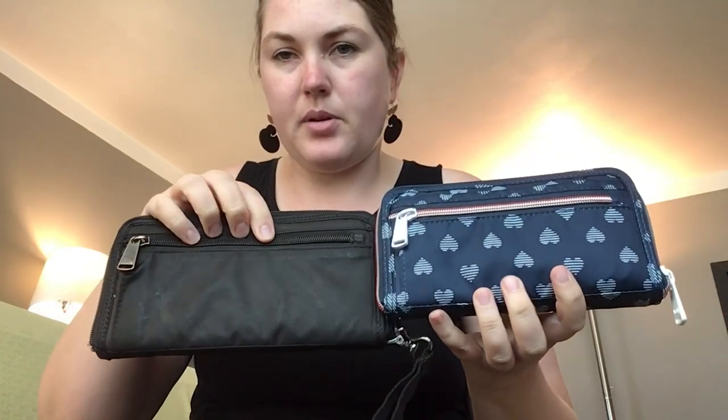Let me zip this up so that you can see when they're side by side. Very similar side profile. And then you get to the back — it's got zipper coin slots on the back. The kickflip does have a spot for yourself on the inside, and the quick step does not. So those are very similar wallets.